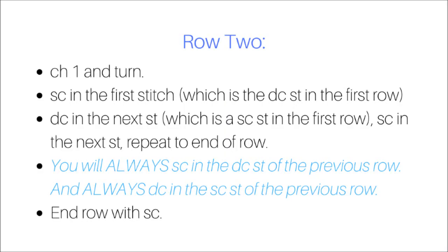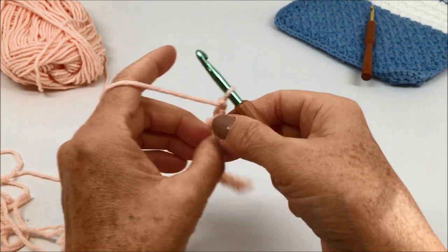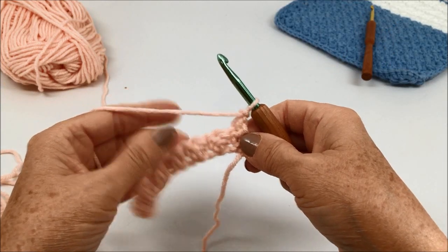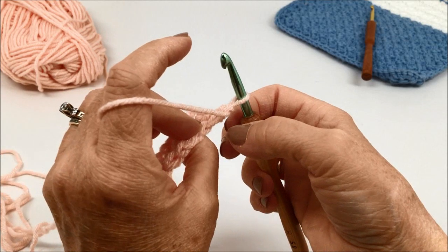When you reach the end of row one, you will chain one and turn your work. Remember to turn it in the same direction every time. Single crochet in the first stitch. Now this is the double crochet stitch in the first row, and then you will double crochet in the next stitch,